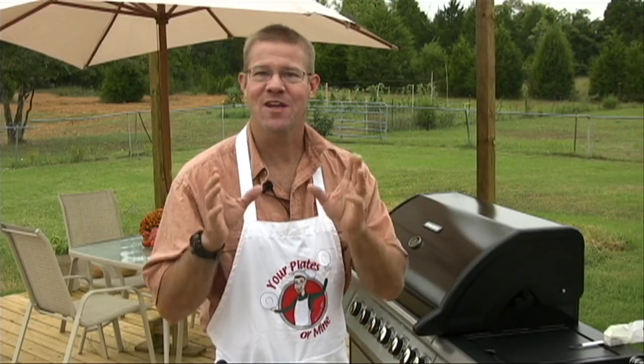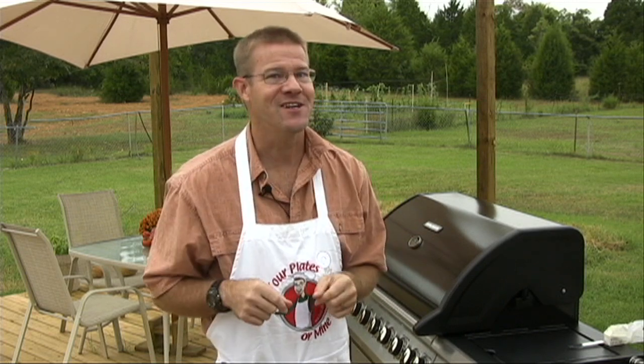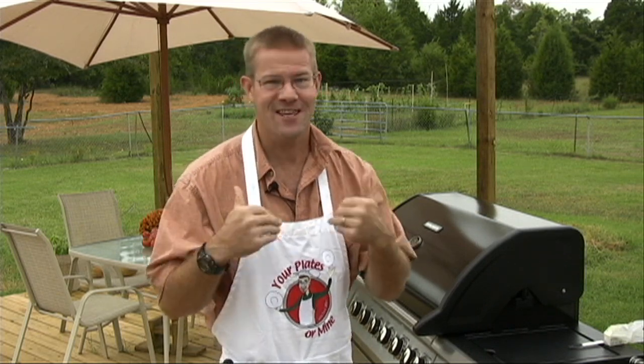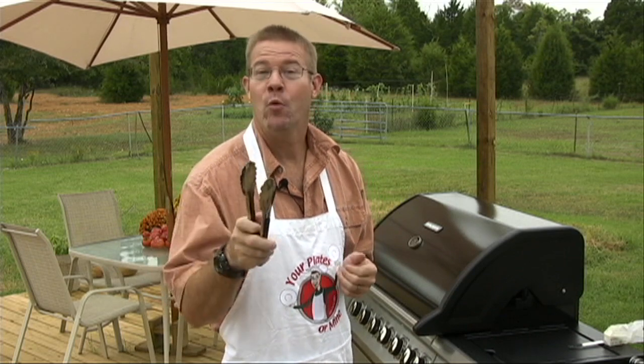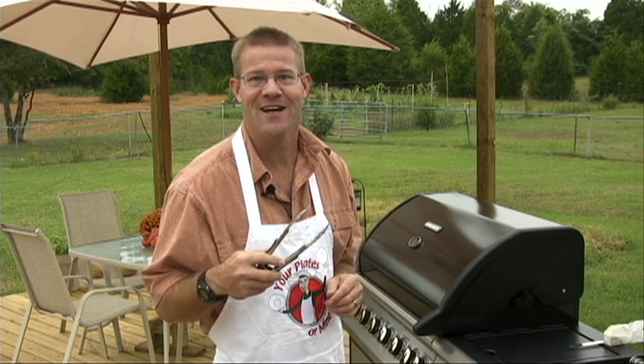Hey, you're watching Your Plates or Mine, the cooking show where you don't have to be a professional chef to be a star in your own kitchen. I'm your host, David Miller, and we bring you the best recipes from cooks just like you and I. So what do you say? Spend a little time with us, and we're going to show you how to make a fantastic recipe that you're going to want to share with your family and friends.